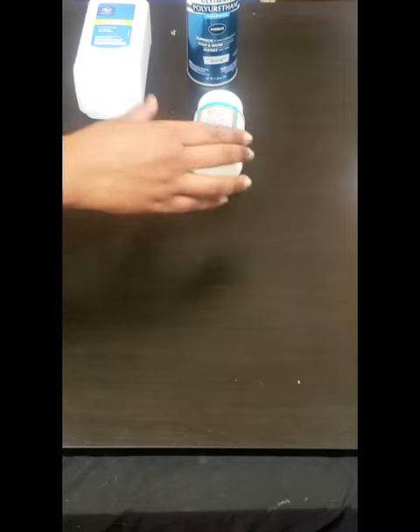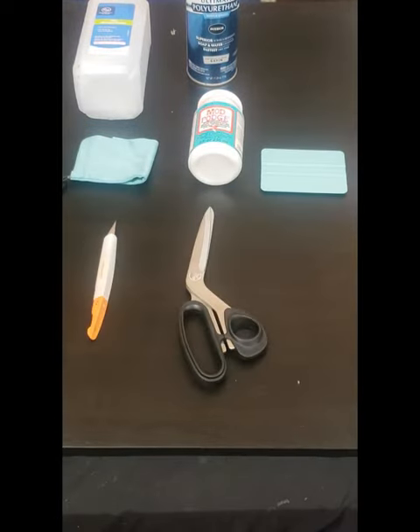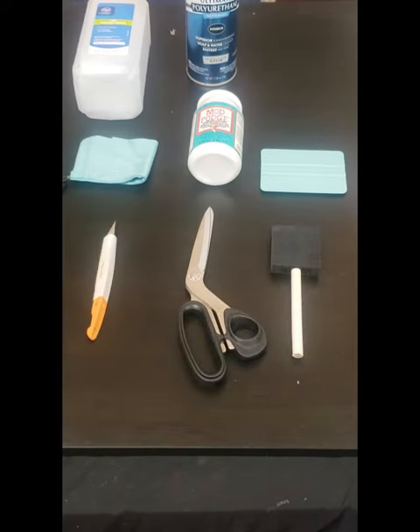To start, you're going to need rubbing alcohol, a glass cleaning cloth, sprayable polyurethane, Mod Podge (the dishwasher safe version), a squeegee, an exacto knife or a pair of scissors, a foam brush, and a sandwich bag.